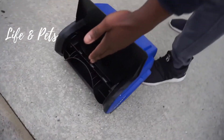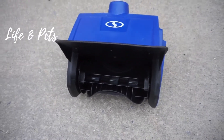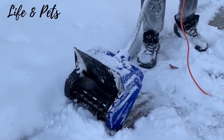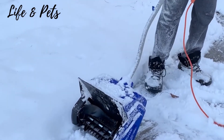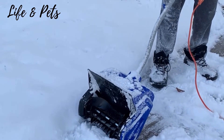I'll do another video when I have more snow to actually clear out — obviously you can see there is none right here. Hey guys, it's me Josh from Life and Pets. Remember I told you I wanted to show you guys how this worked once I got some snow? So I got some snow! This is the Snow Joe electric shovel here.